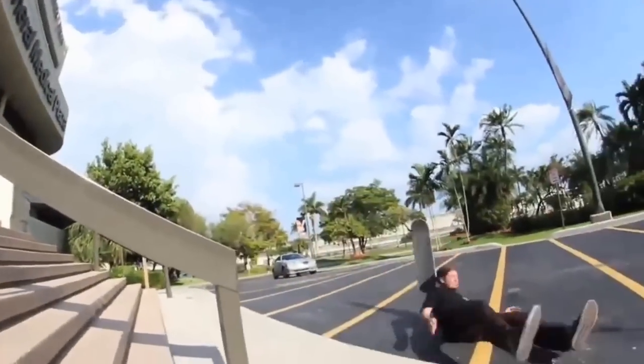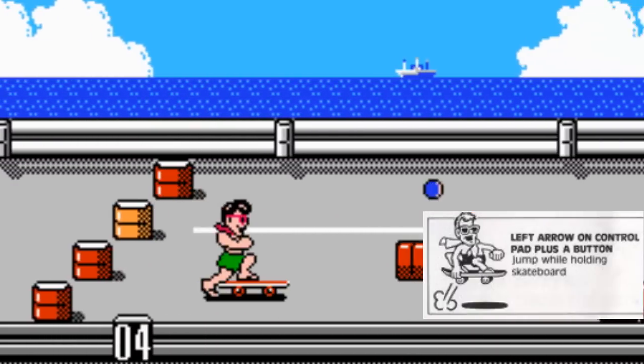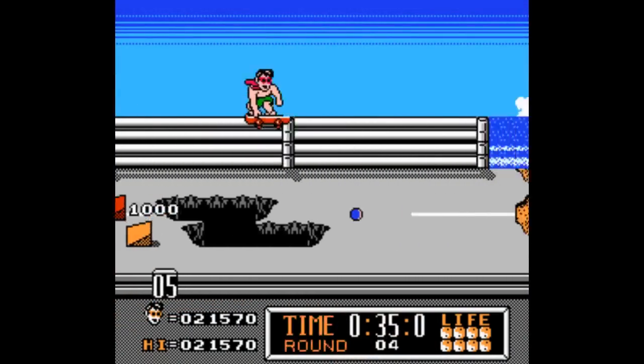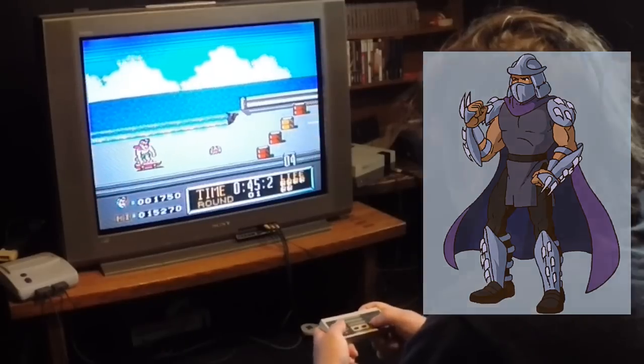So skating is pretty self-explanatory, but just to refresh: A jumps, B increases your speed, and holding back on the D-pad you'll grab your board so you can jump with the board. This is handy for jumping on rails, off ramps, smashing balls, radio cars, and if you're a dick or just some huge Shredder fan, smashing turtles.